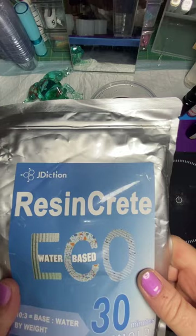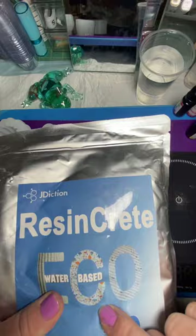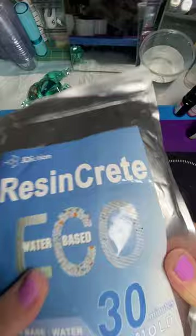Hello everybody! I have something new to try today — we're going to be working with Resincrete. I was on Amazon the other day looking around and I found this. It had a $15 coupon so it was regular $35 and it was marked down to $20. I thought, well, let's give it a shot.